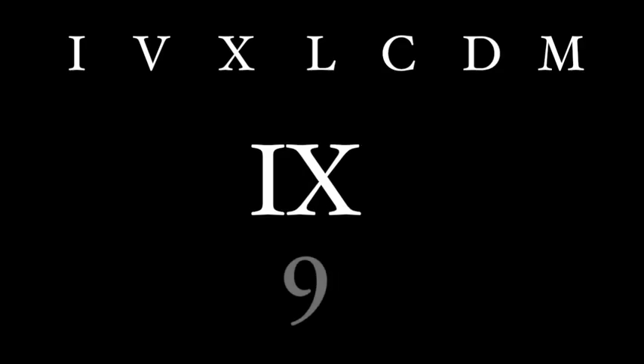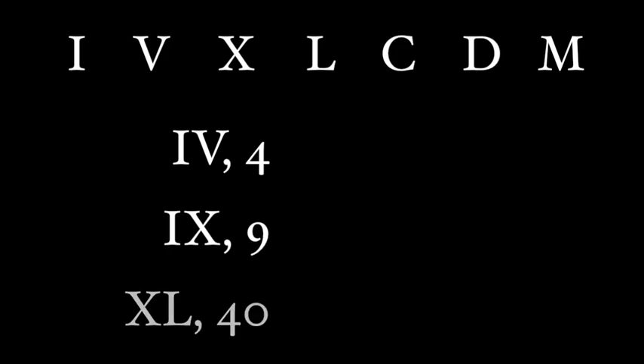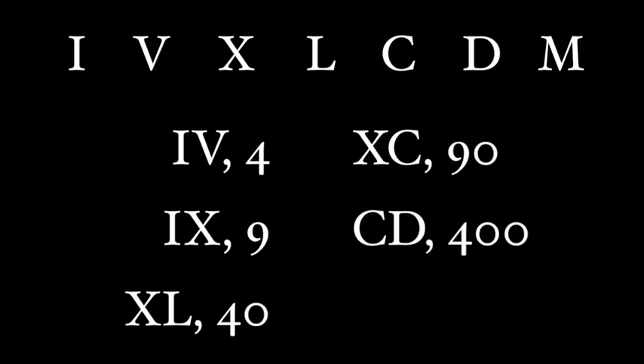It was only in the Middle Ages that IV became the standard way to represent 4. Sometimes you'll see IX for 9, but you'll never see IL for 49. Modern Roman numerals use the following subtractive values: IV is 4, IX is 9, XL is 40, XC is 90, CD is 400, and CM is 900.